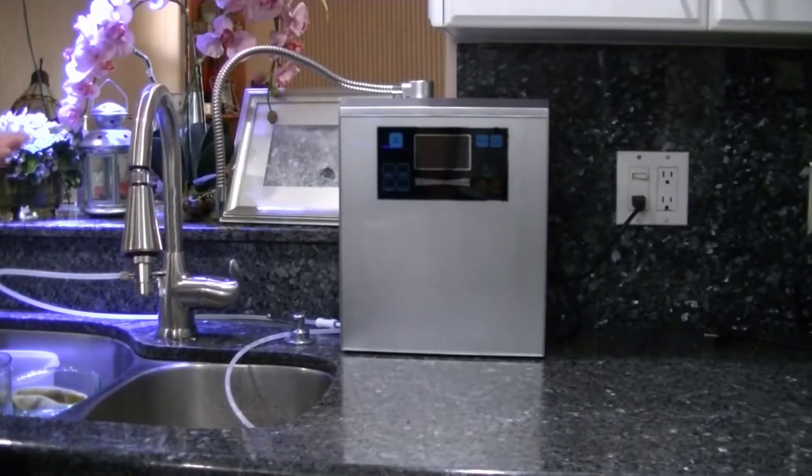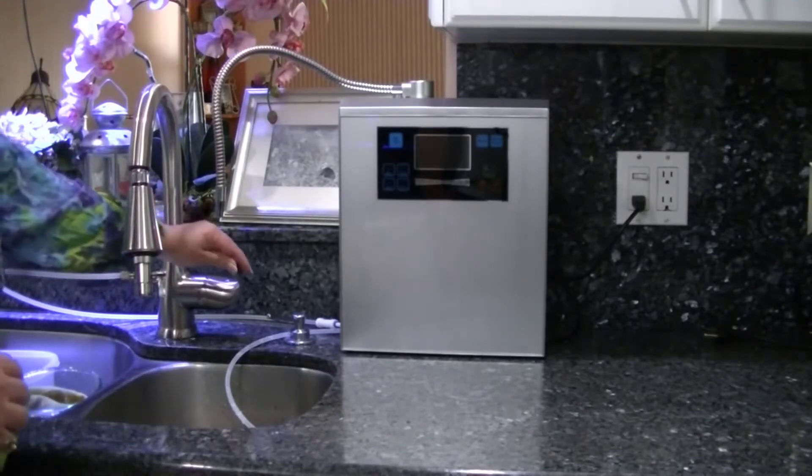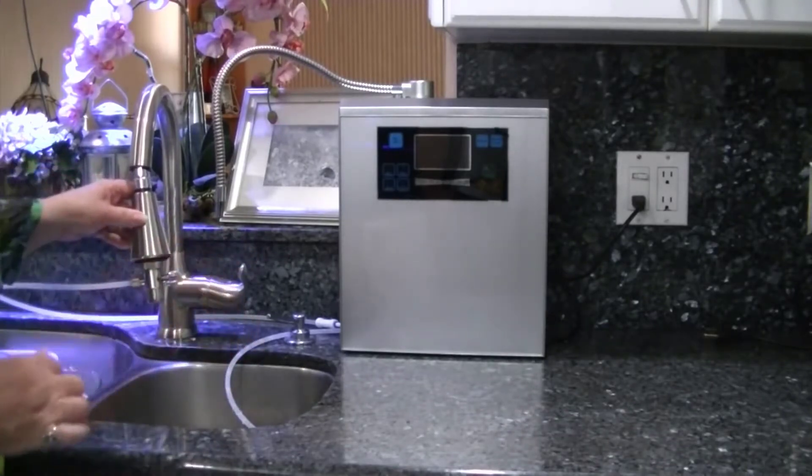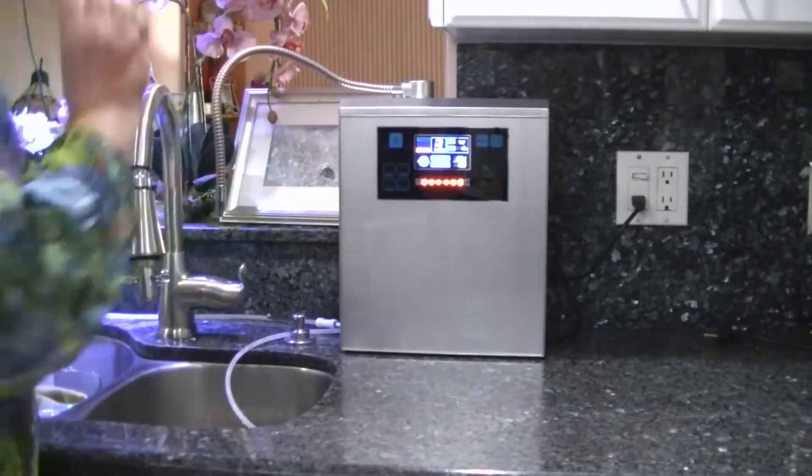Hey guys, how's it going? Today I just want to do a quick review on the Bawwell Platinum Alkaline Water Ionizer. I should mention before we get started that while this can be a pretty expensive unit, I actually found a pretty good deal on it and I'll put a link in the description below so you guys can check that deal out.